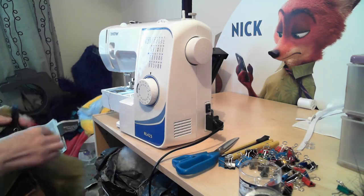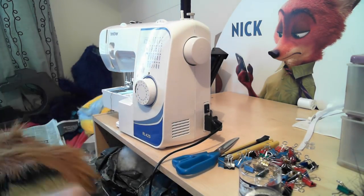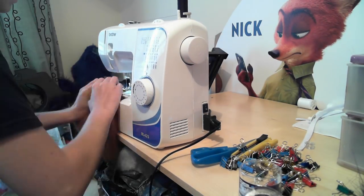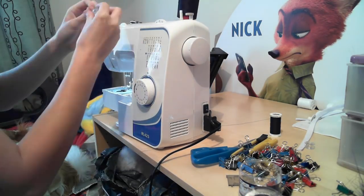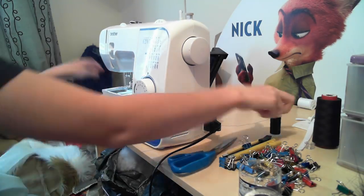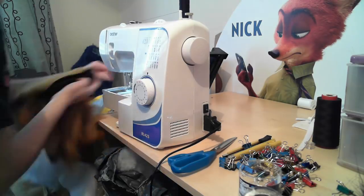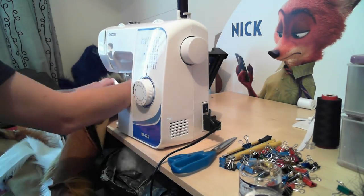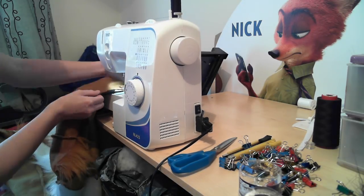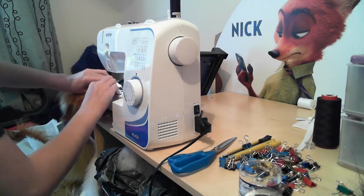One thing I will note is later on in this video we do change to a different bodysuit. That's because I lost all of the actual footage from that part of the bodysuit that I sewed up in this tutorial. Bearing in mind this was well over a year ago, so thankfully I was at that point in a different bodysuit build, so I've just continued from there. You'll see when it happens - it's a totally different colour - but it's got all of the same processes and I'll talk you through that as we get there.